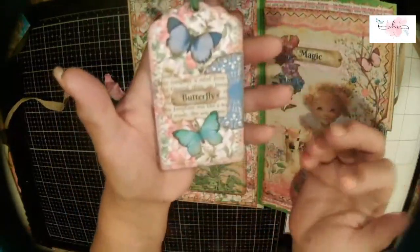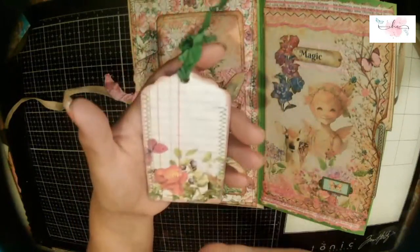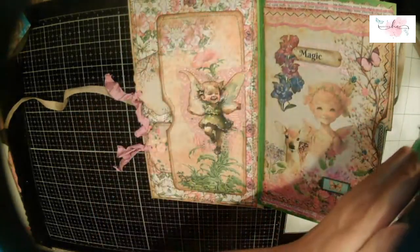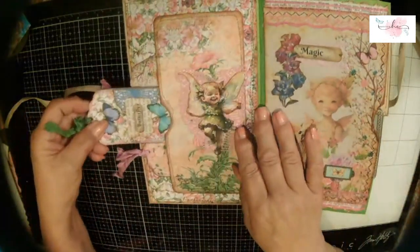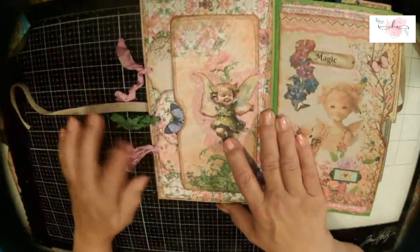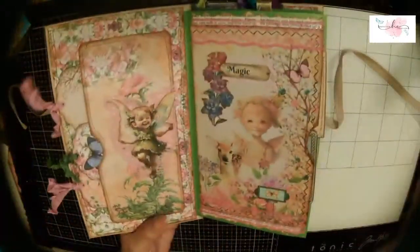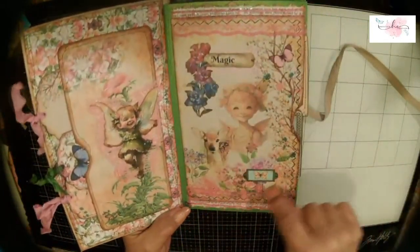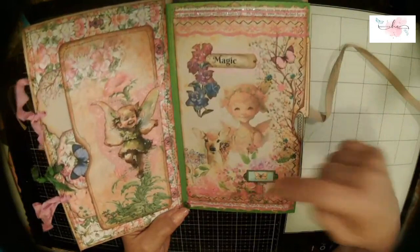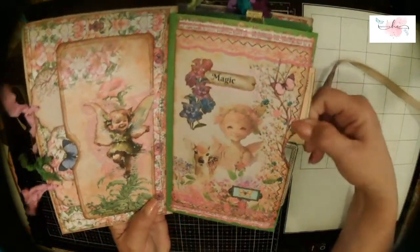This tag I actually embellished — used her butterflies, some book page, and I love all the little labels she had in this kit, which are part of one of the freebies. I sewed on this and backed it with some pretty paper. I love that tag. It fits down in here, and I like that the seam binding kind of hangs out the top there and plays with the cover.